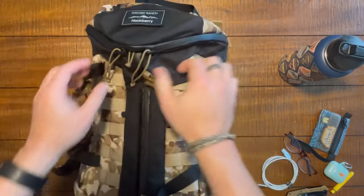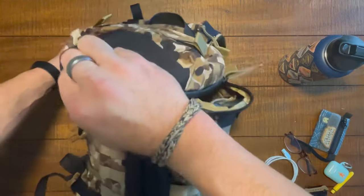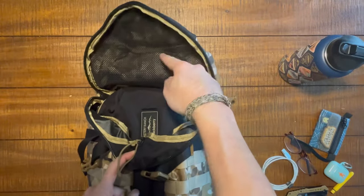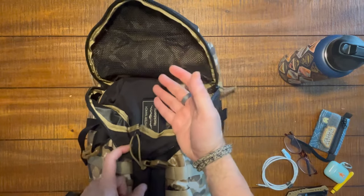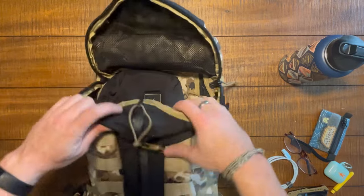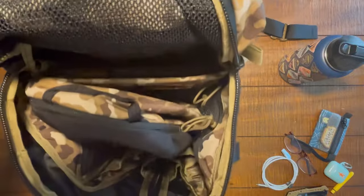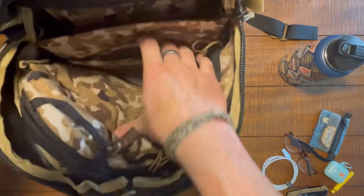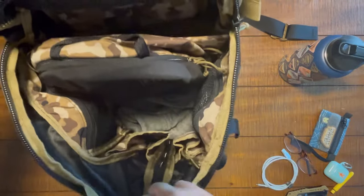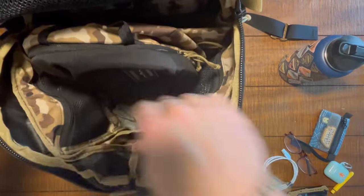Time to open up the top-loader section. You can see that's the inside of the quick-access pocket — the whole entire lid of the bucket is a pocket. If you open the bag this way, you'd have access to your laptop, your tablet, and the main entire section, including pockets that are intentionally positioned up top so you can access them without ripping open the entire bag every time.